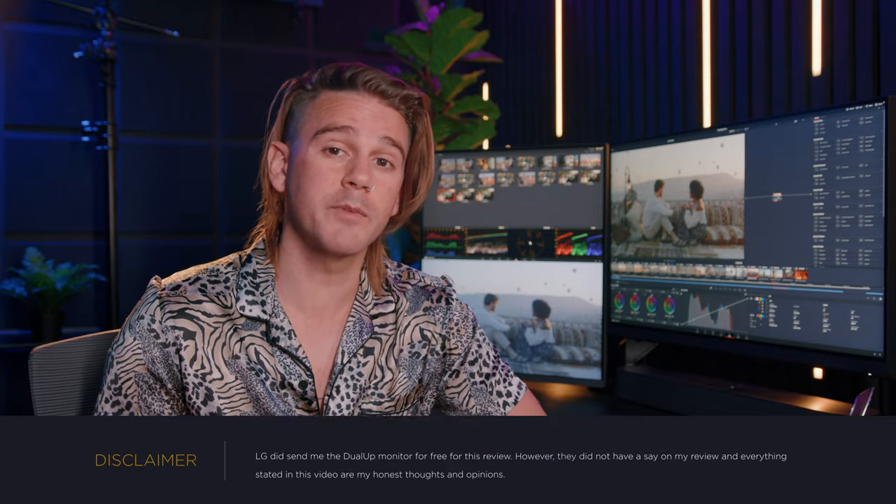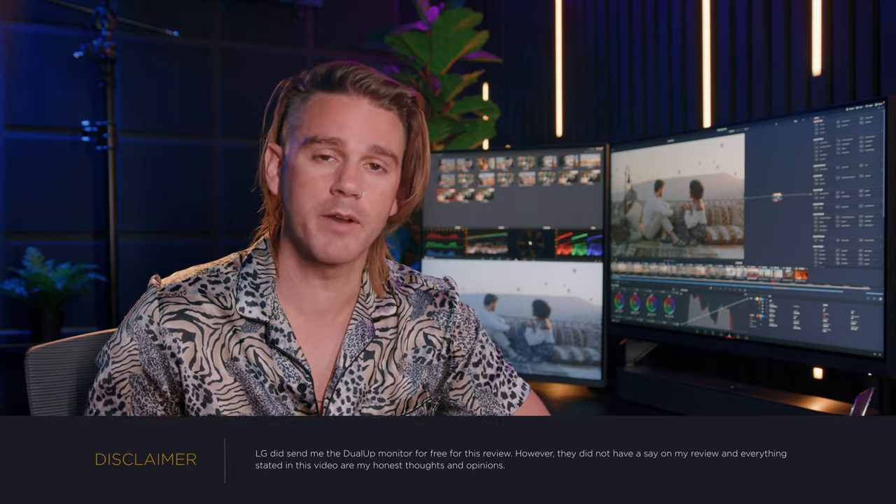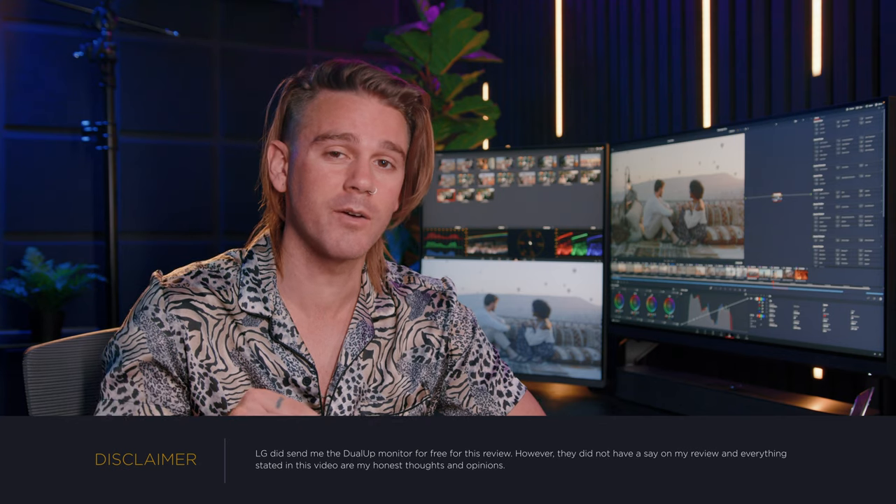As a quick disclaimer, LG did send me the Dual-Up monitor for free for this review; however, they did not have any say on my review, and everything stated in this video are my honest thoughts and opinions as always.